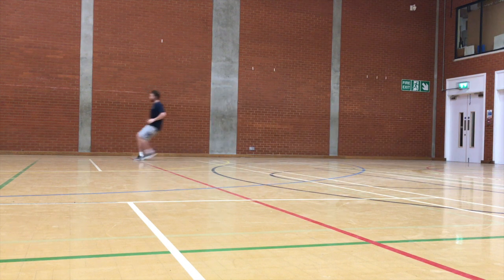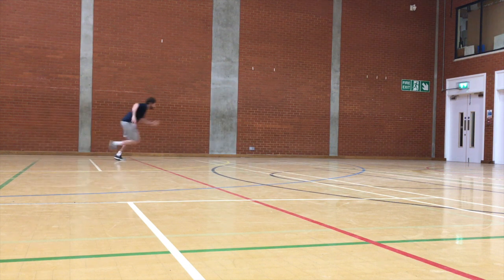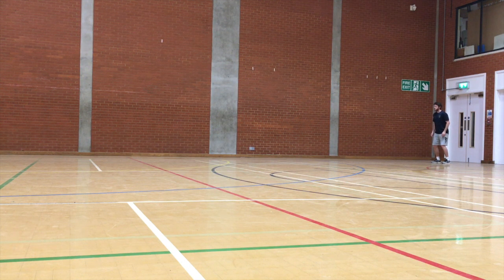Upon reflection, I'd like to highlight some flaws and potential limitations with this 180 degree turn drill. To gain further knowledge of both athletes' agility strategies, doing these drills over greater distances or while the athletes are at max velocity would be beneficial. Also providing a variety of stimuli would give further insight into the techniques utilised.